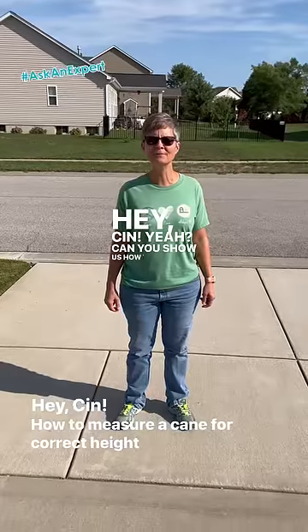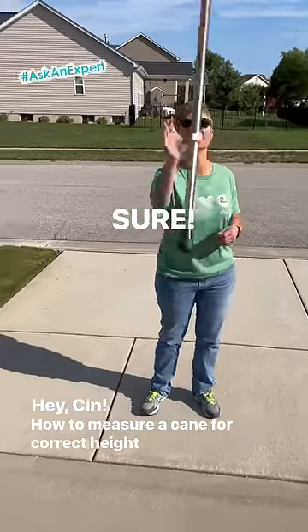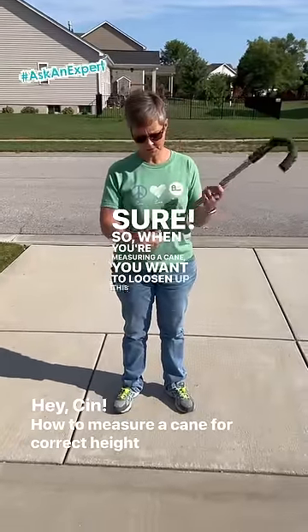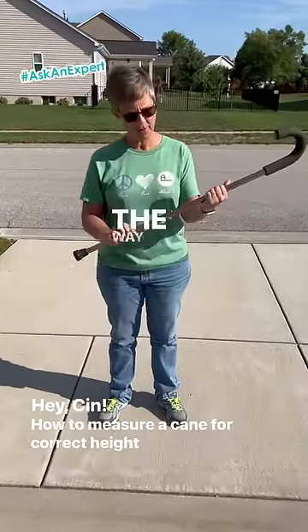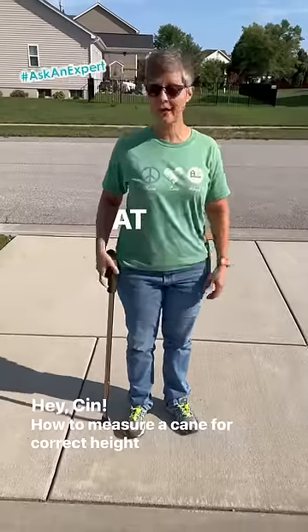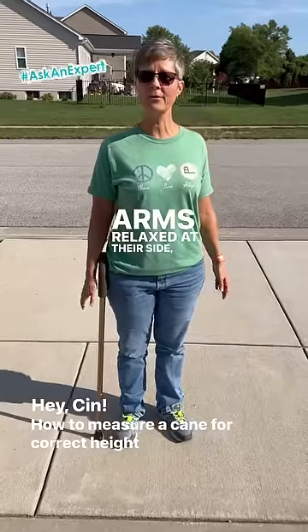Cyn, can you show us how to measure a cane for a person's height? Sure. So when you're measuring a cane, you want to loosen up this coupling down here. The way you measure is you're going to want the cane to hit the individual at wrist height when they're standing up nice and tall with their arms relaxed at their side.